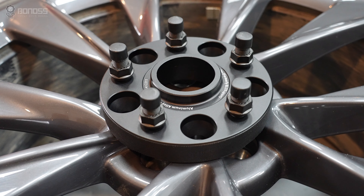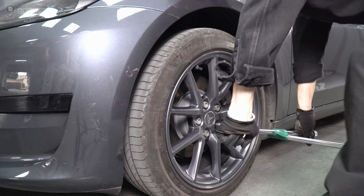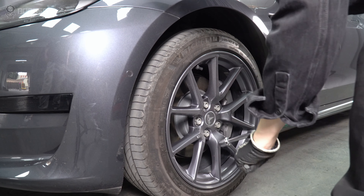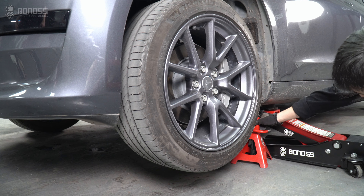Tesla Model 3 wheel spacers are safe to use as long as they are installed correctly. Using a breaker bar to loosen the lug nuts on the wheel side in a diagonal sequence, but do not remove them altogether. The better safety measure would be placing jack stands to support each end of the car.